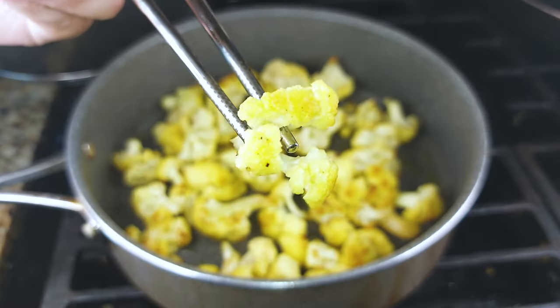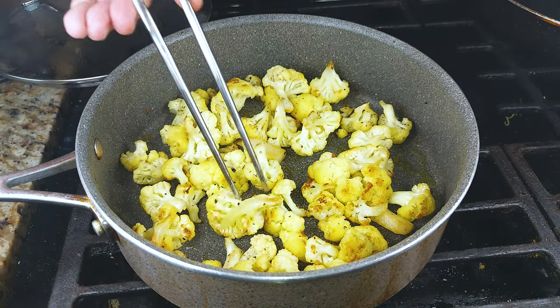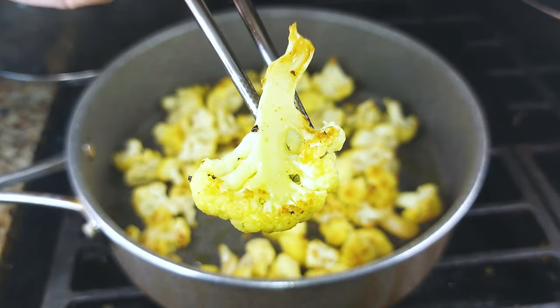At this point, they are ready to go, everybody. Enjoy! This has been turmeric cauliflower sautéed in the pan.